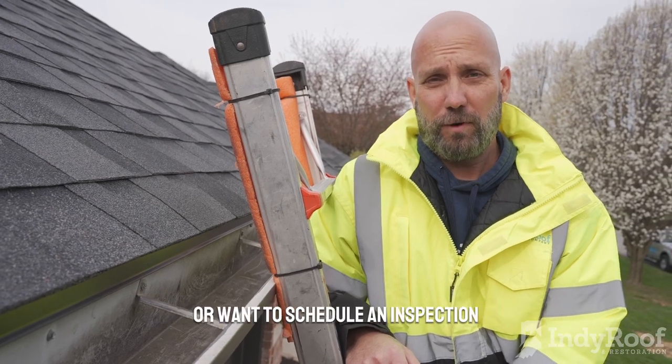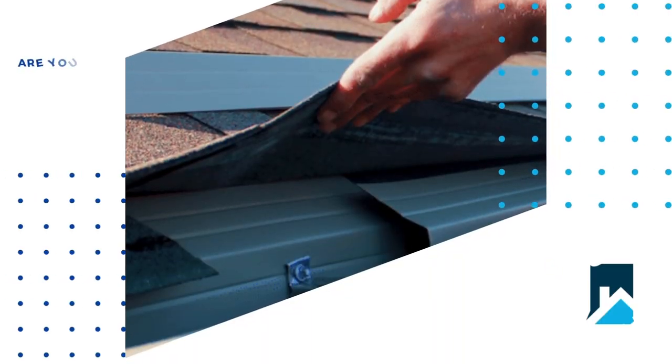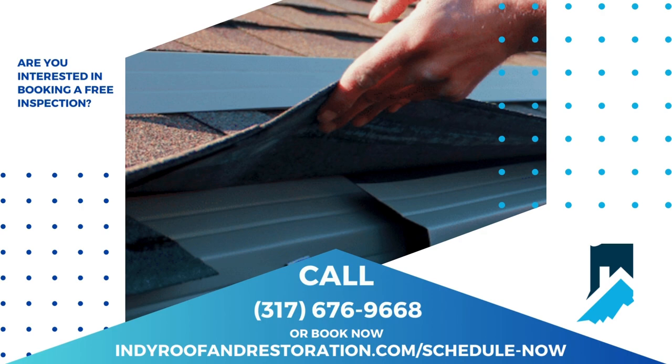If you have any questions about your roof or want to schedule an inspection, give us a call or visit us on our website at indyroofandrestoration.com.